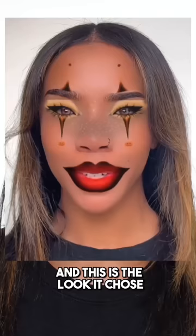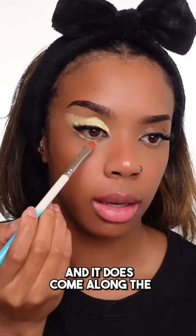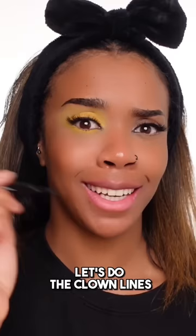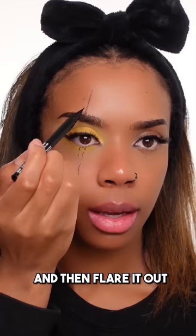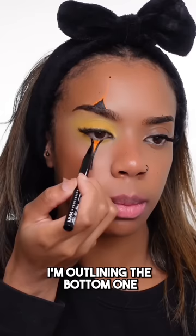I let a filter pick my clown makeup and this is the look it chose, so let's do it. First, I'm going to tackle the eyeshadow. I'm just putting a yellow base all over my eyelid and it does come along the lower lash line as well. Blending out the edges of that yellow, adding a bit of a darker yellow on my lid and lower lash line and a pastel yellow to blend that out. Let's do the clown lines — I'm going to do the bottom line first. To make it easier, I'm going to do a straight line going down here and then flare it out. I'm going to fill in the shape with some orange face paint. Now I'm filling in the gaps with my black eyeliner, outlining the bottom one, drawing out that little pumpkin at the bottom.